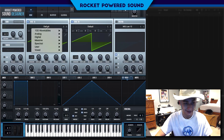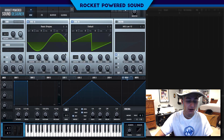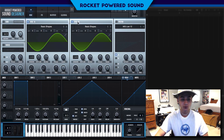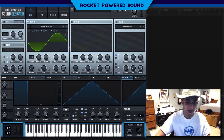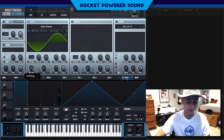Let's go ahead and turn on Basic Shapes for oscillator A. We're also going to load Basic Shapes for oscillator B, but let's turn oscillator B off for now because we're just going to focus on oscillator A. We're going to turn up oscillator A to a sawtooth waveform.